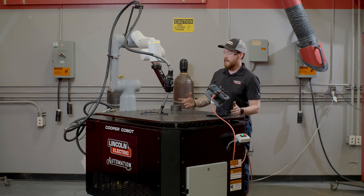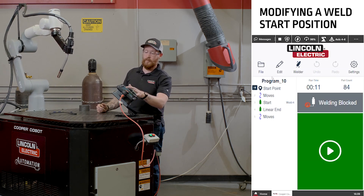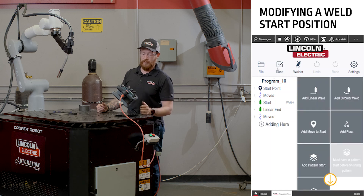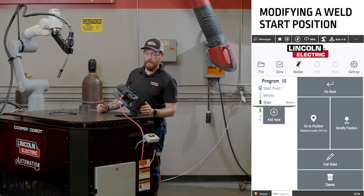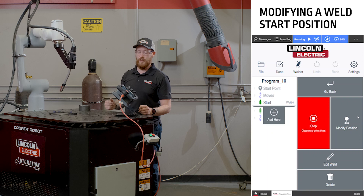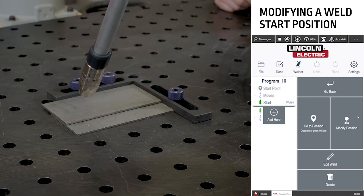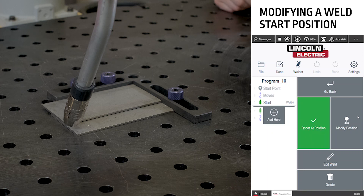So once the robot has done its dry run and gets back to a position, we can do this by simply pushing the edit key on the screen, clicking on the start of the weld, telling the cobot to go to the initial start position — and watch, the cobot will move to where we initially programmed it. For this case, we'll say that the start position has moved over just slightly.